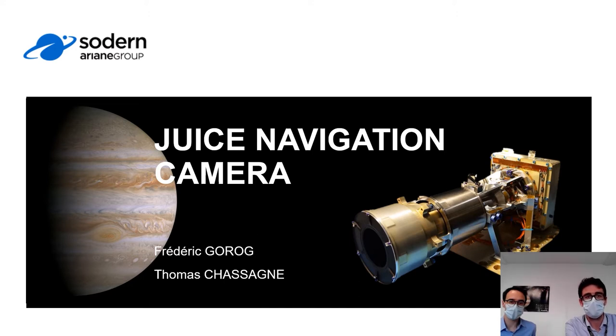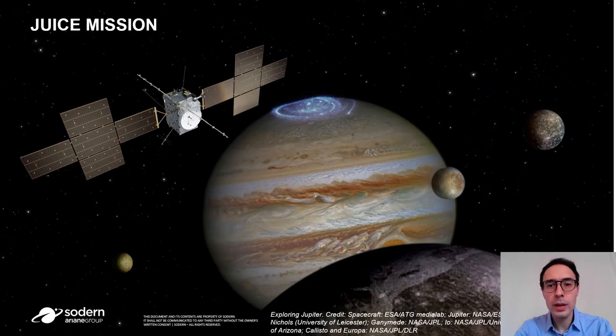The NAF-CAM project is a long journey since 2016 to nowadays, as it will be during the JUICE mission. Frédéric will briefly present the JUICE mission and the NAF-CAM design. JUICE is a class A ESA mission which aims to study Jupiter and three icy moons: Europa, Ganymede, and Callisto. It will be launched in September 2022 and arrive 7.5 years later.